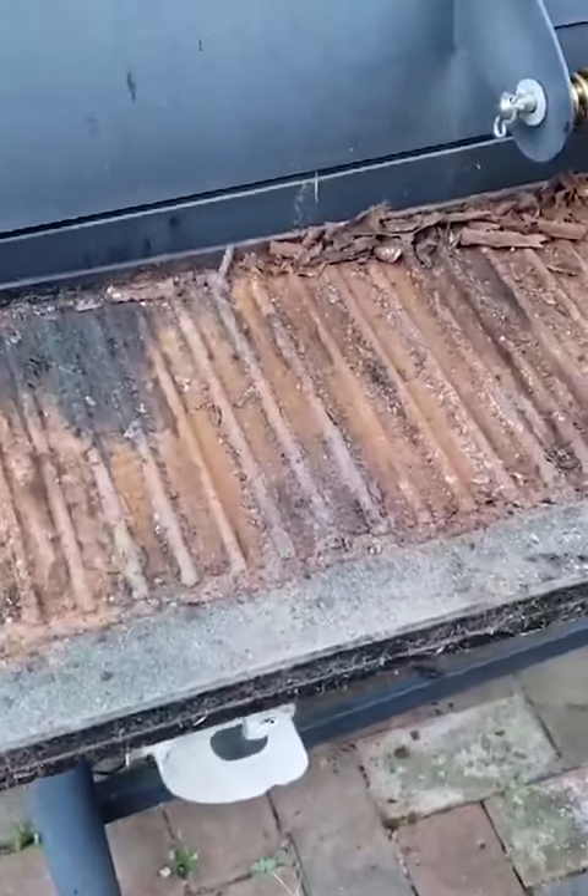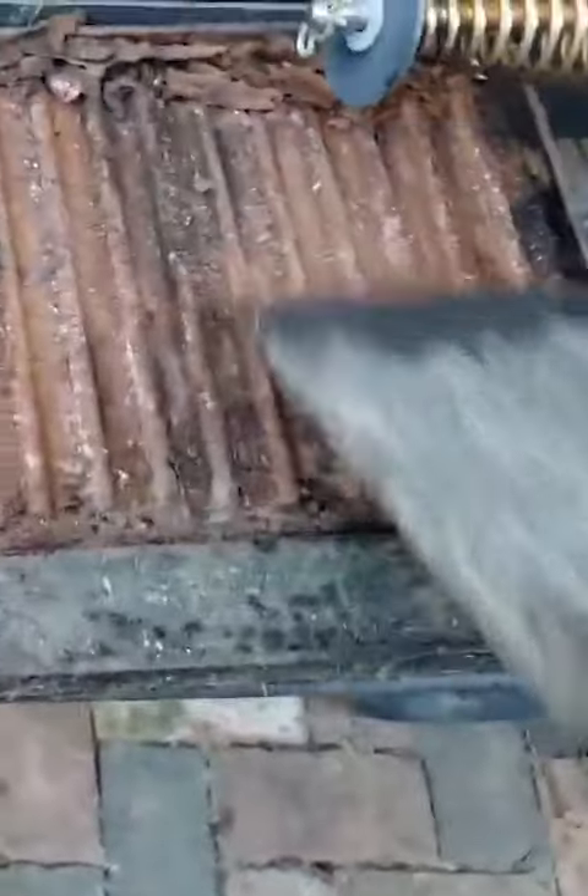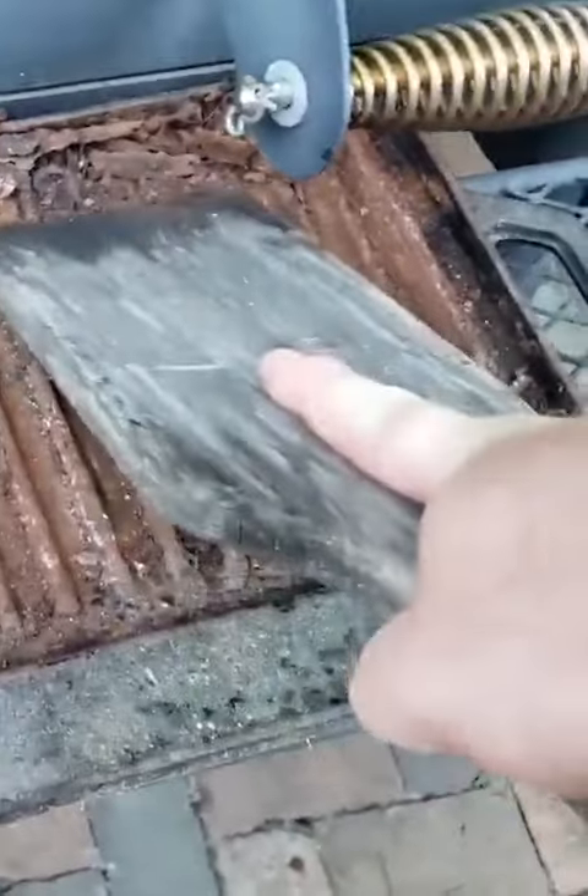I'm cleaning this cast iron griddle. It is in some rough, rough shape. So all I'm going to do here is scrape out as much of this thick stuff as I can.